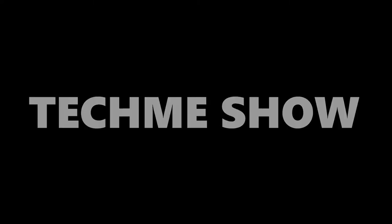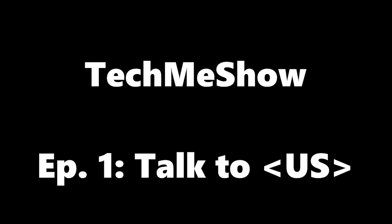You're tuning into The Tech Me Show, only on YouTube. Hey everybody, Lance Seidman here from The Tech Me Show.